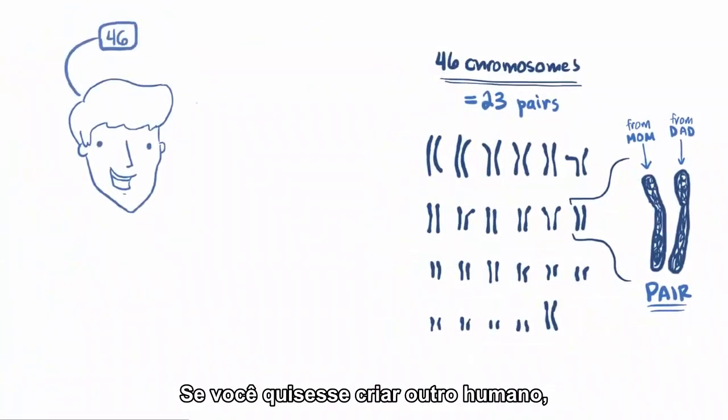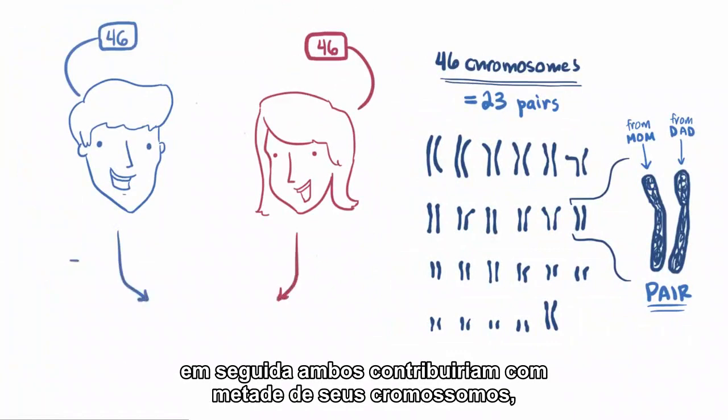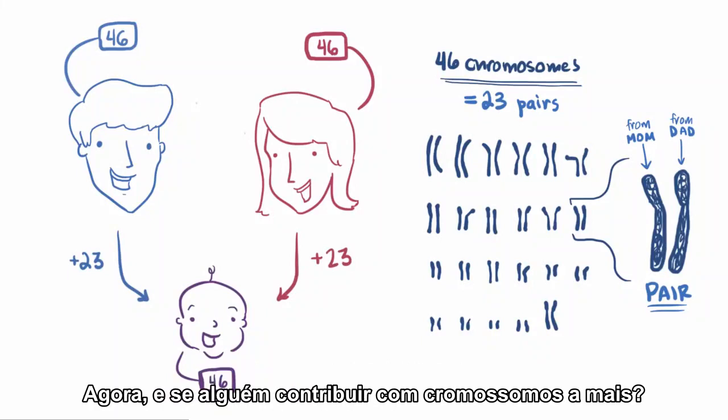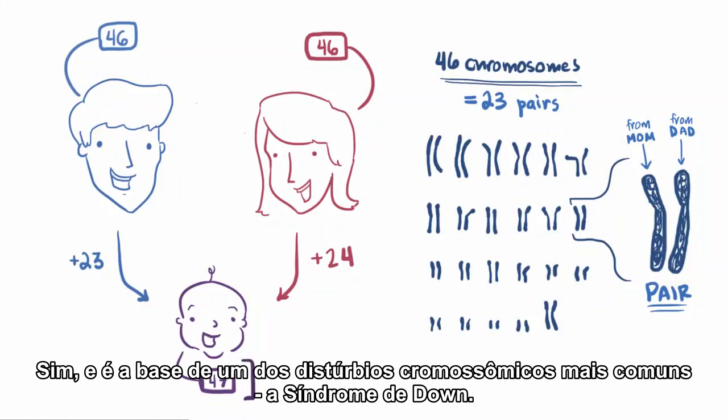If you wanted to make another human, first you'd have to find someone that feels the same way, and then you both contribute half your chromosomes — one from each pair, 50-50. Now, what if someone contributes one too many? Say dad contributes 23 and mom contributes 24. Is that possible? Yes, and it's the basis of one of the most common chromosomal disorders: Down syndrome.